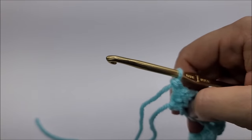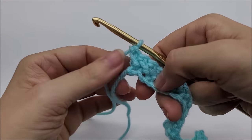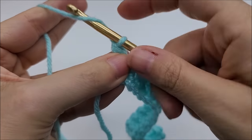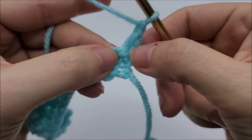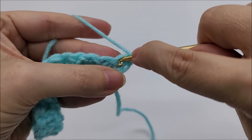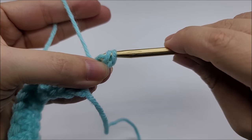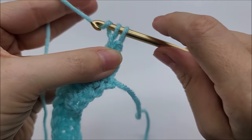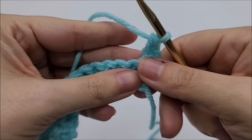Once you get to the end of the row, you've done a double crochet herringbone in your last stitch. Row two is just the repeat row — we keep repeating back and forth. It's pretty much the same as row one, just started a little differently. We're going to chain one, turn our work, and go right back into this very first stitch. Yarn over, go into that first stitch, draw up a loop, go directly through the first loop on your hook, two loops remain, yarn over through the first loop, two loops remain, yarn over through both loops — there's your double crochet herringbone.